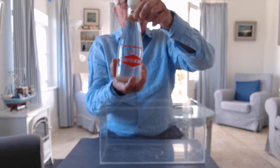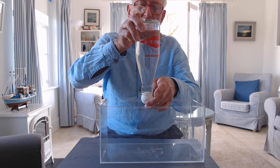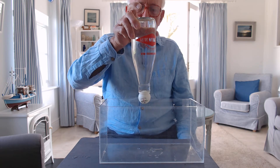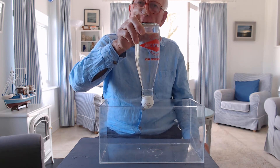And now I'm going to lift it up, turn the whole thing upside down, and I'm now going to take my finger off the bottom. And you can see that the ball doesn't fall off. Why doesn't it fall off?